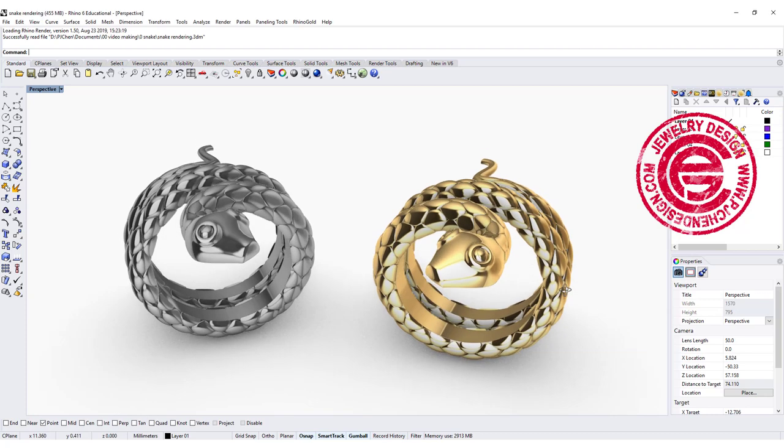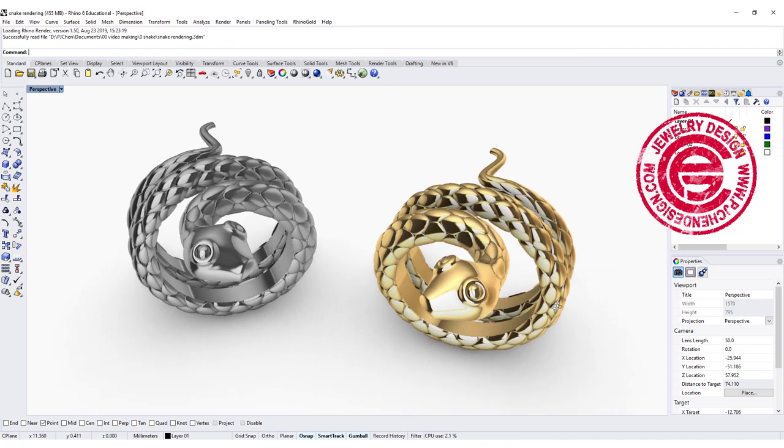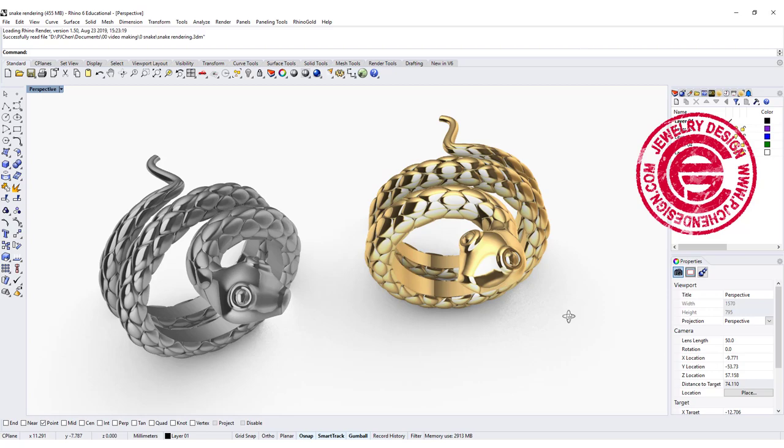Welcome back to PGA Chain Design channel. Today we are going to be looking into this snake ring, and how we design the pattern to flow to the body. Are you ready? Let's get started.